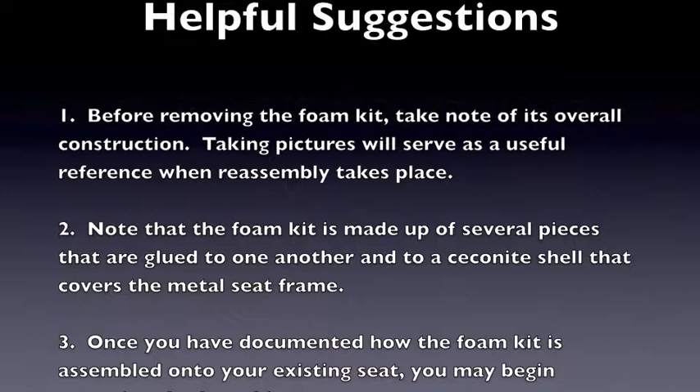Note that the foam kit is made up of several pieces that are glued to one another and to a seconite shell that covers the metal seat frame. Once you have documented how the foam kit is assembled onto your existing seat, you may begin removing the foam kit.